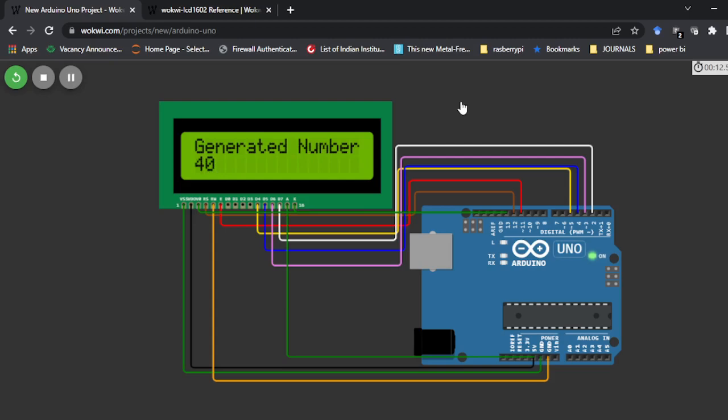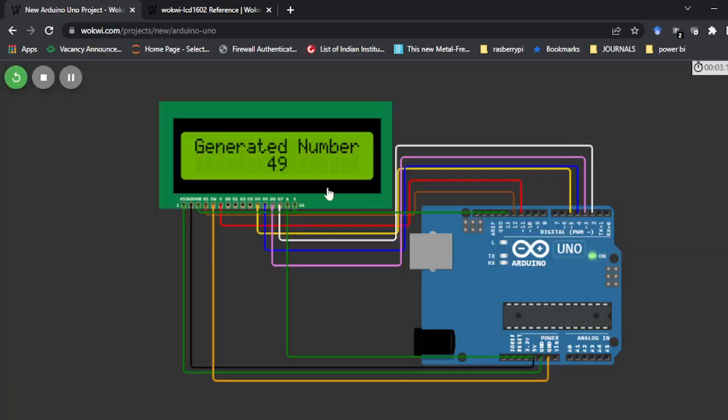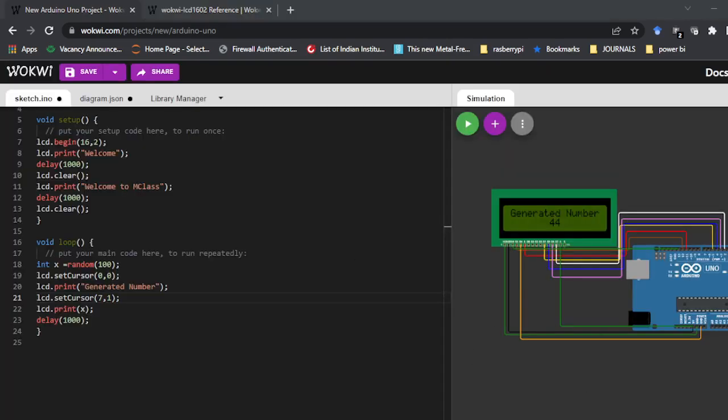You can change the cursor position — for example, lcd.setCursor(7, 1) to print in the middle of the second row. Running this, you can see the value printing at the center. This is how you use the LCD display with your Arduino board. In the next part of this video I will explain how to connect it to hardware. Do check the second video — thank you and have a good day.